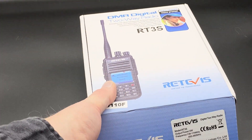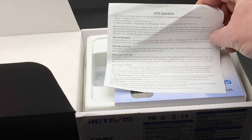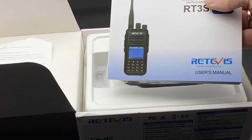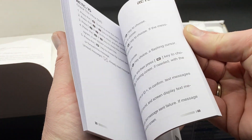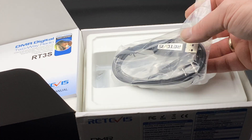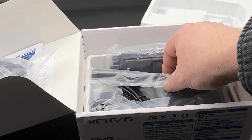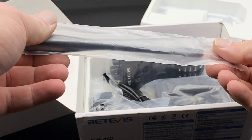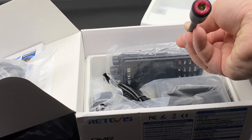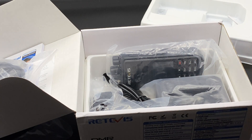Let's open it up and see what's inside. First of all there's a little note here which talks about GPS operation. There's a relatively thick user manual, all in English it seems. There's a programming cable — always nice to have one of those. And we have an antenna, a standard rubber duck covering 136 to 174 and 400 to 480 MHz.